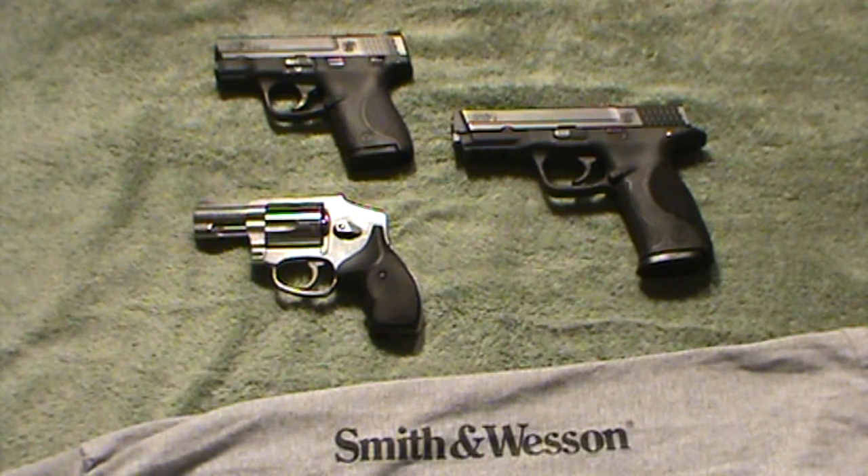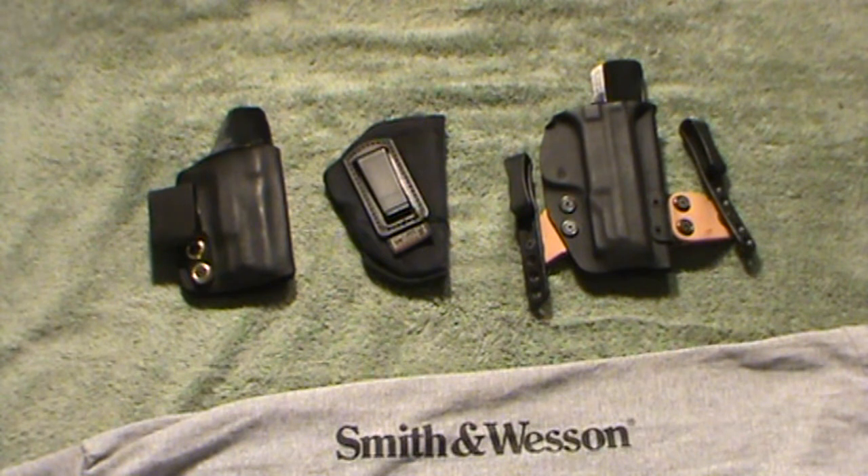I'll be shooting the Shield with a full-size 8-shot mag for this drill. The holsters I'll be using for this comparison are, from left to right: a custom Kydex inside-the-waistband holster for the Shield, a simple Uncle Mike's inside-the-waistband cloth holster for the J-Frame, and a Comp-Tac C-TAC inside-the-waistband holster for the M&P9.